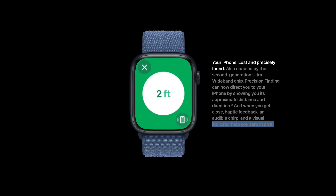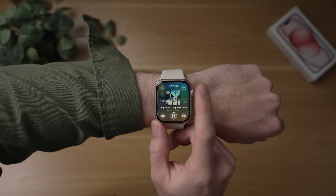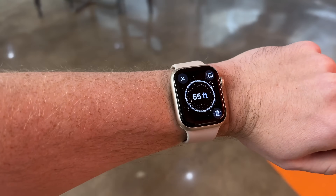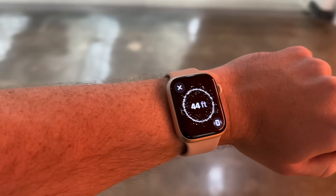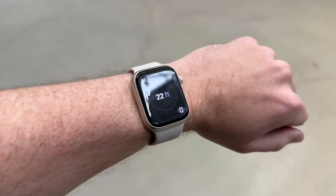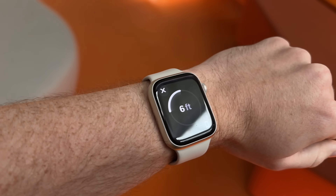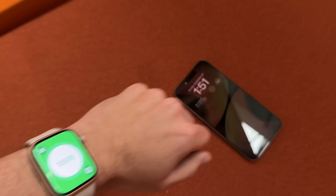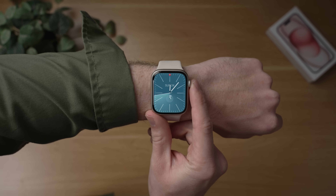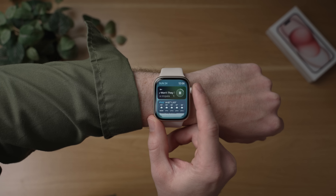The other thing in the S9 chip is a new Ultra Wideband 2 chip, and this thing really impressed me — it was such an unexpected upgrade. I tested this out with my new iPhone 15 Pro, and I was able to find my iPhone from more than 60 feet away. It gave me really good proximity data and directions as I was getting closer to the iPhone. I cannot wait for AirTags 2 with this Ultra Wideband 2 chip — it's going to be a huge improvement. The other nice thing is that if you have a HomePod playing something, the now playing screen pops up on your Apple Watch.